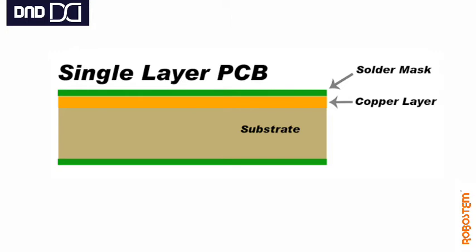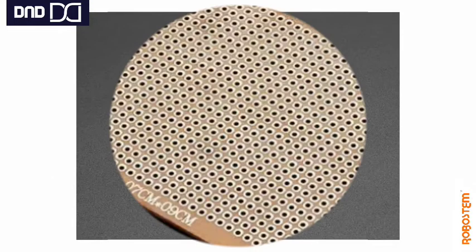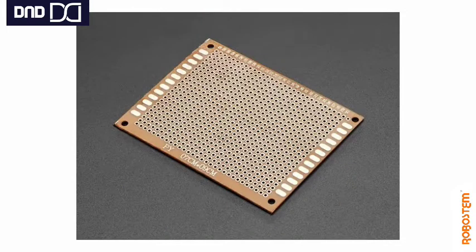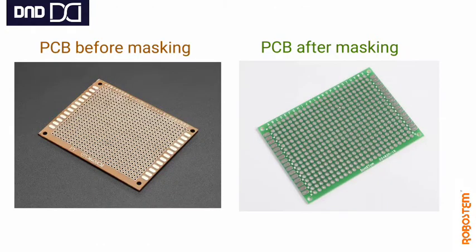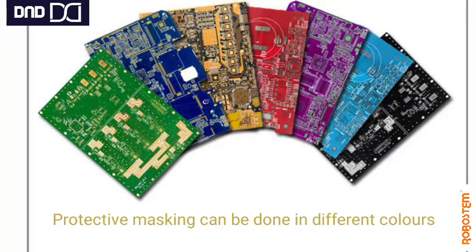When we talk about metal in electronics, copper is the option. Copper is commonly used due to its good electrical conduction property. Once this copper base plating is applied, a protective solder mask is used, just to avoid erosion of the copper and to protect the layer from any external interference.